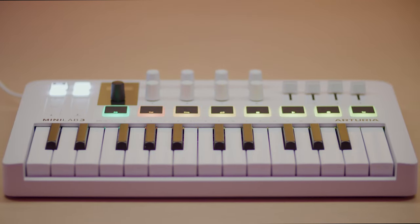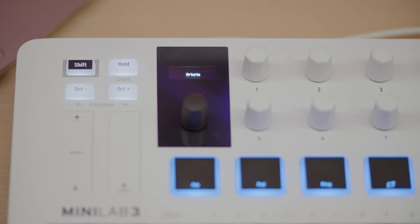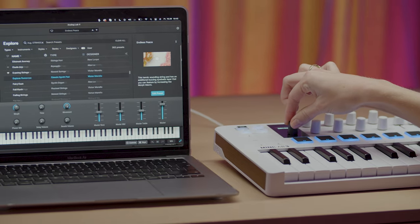Hello everyone, it's Lena here and in this video I'd like to present to you Arturia's Universal Music Making Controller, the Minilab 3. In this video we'll explain what it is, how it works and why you should make it your go-to controller keyboard for any style. Let's get into it.